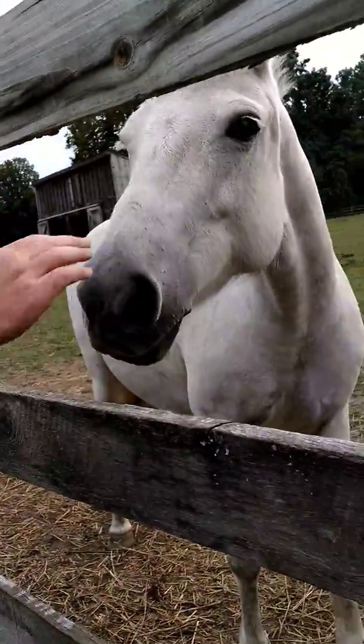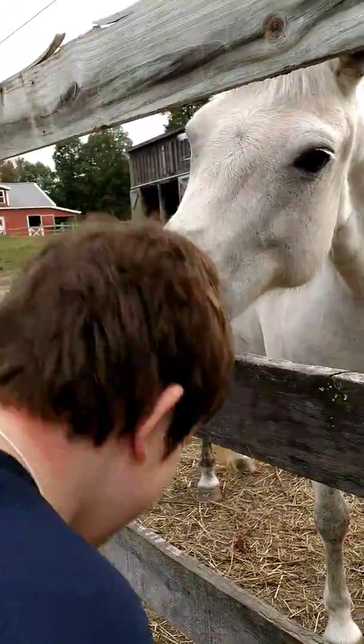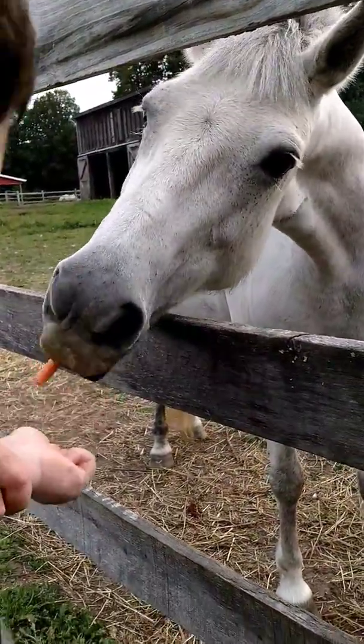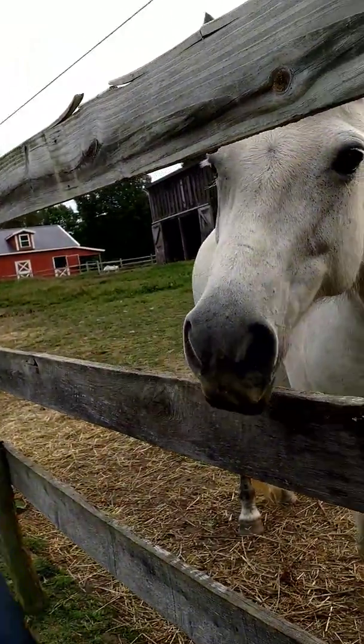Horses! No! Go like this. You feed it. No, you feed it. No, put your hand flat.